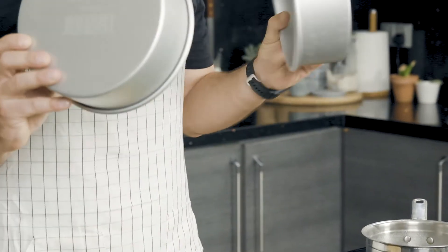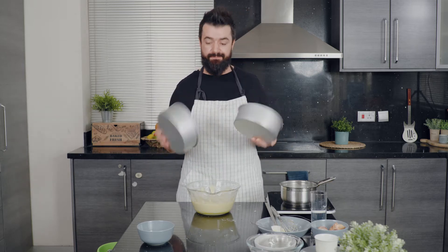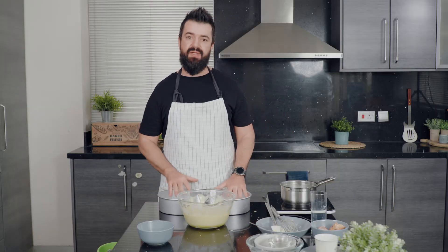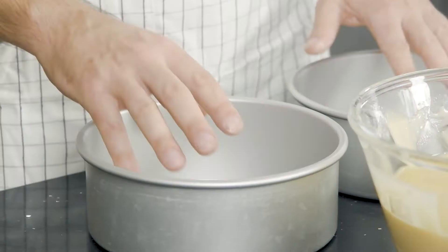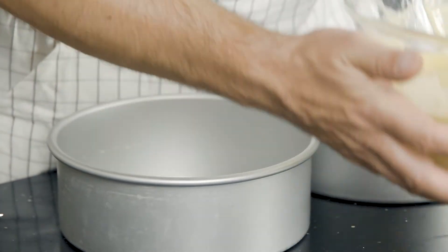I have two aluminium PME forms here, eight inches in diameter, and we're going to split the dough evenly between those two. This dough will rise quite a lot, so don't worry if it looks like there isn't much in the pan — it's really going to end up being a proper size cake.